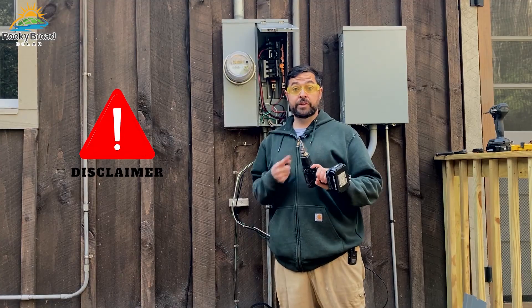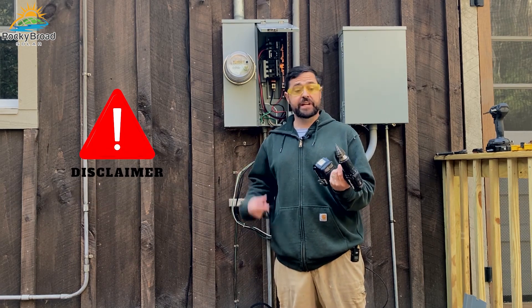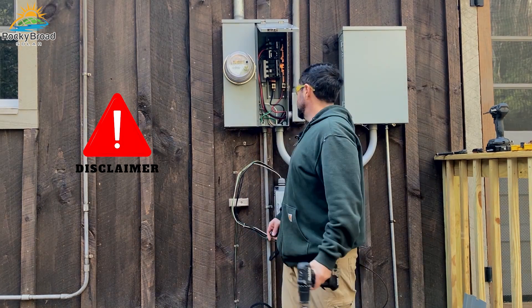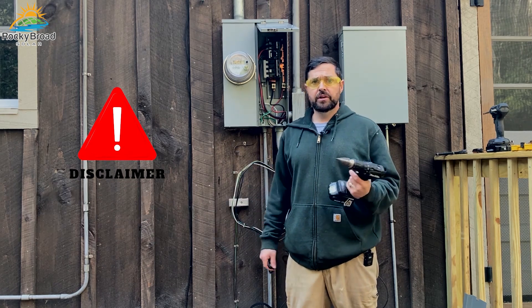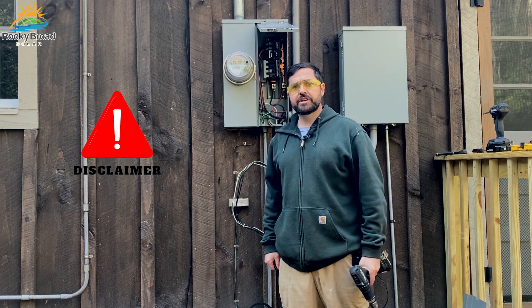Just remember, when using your Unibit, beware — it sends off a lot of sharp metal shards that could get in your eyes. Therefore, always use eye protection. And always beware of it cutting into live electrical equipment or wires. You always want to know what's on the other side of that bit to make sure you don't damage anything.